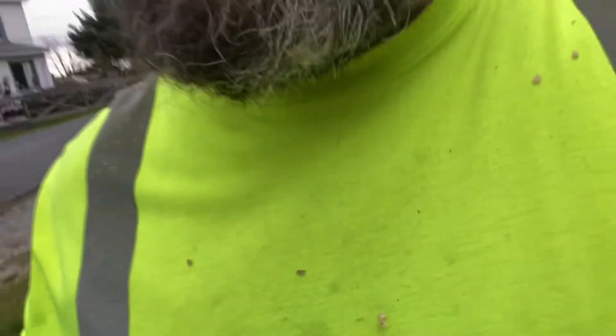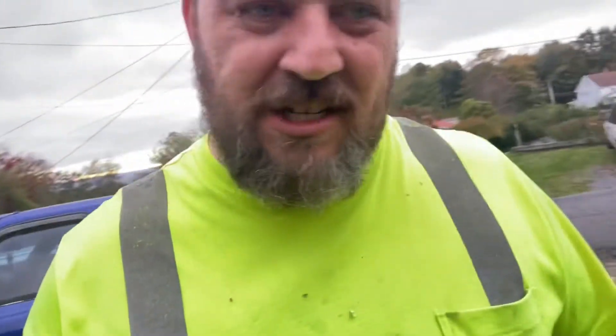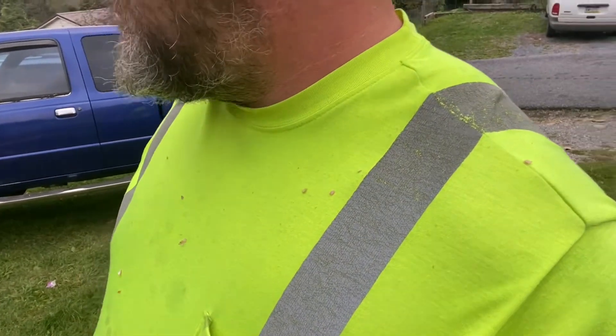I'm cutting through the crotch of a maple with a chain that isn't — it's definitely not sharp enough. But let's see what else we got.